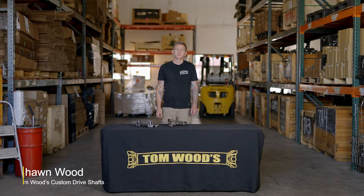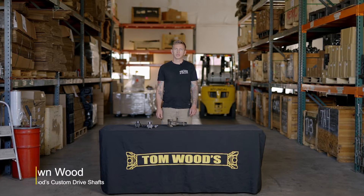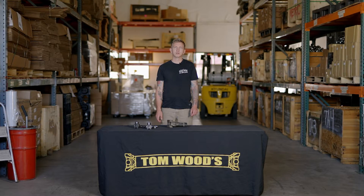Hi, I'm Sean from Tom Woods Drive Shafts. I'm going to show you a couple of reasons why your U-joint might be breaking or wearing out. First, I'm going to go over some of the more obvious reasons. At the end of the video, I'm going to show you a common problem that not a lot of people consider.